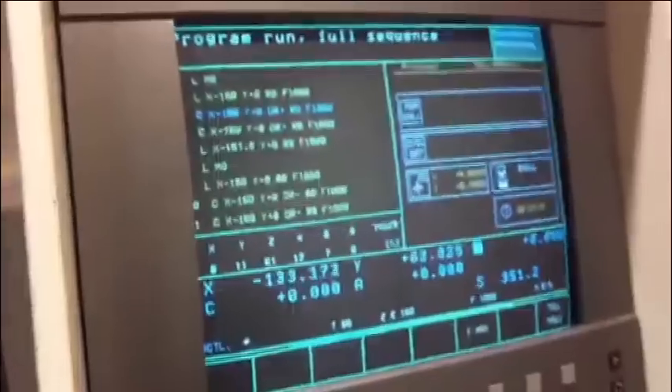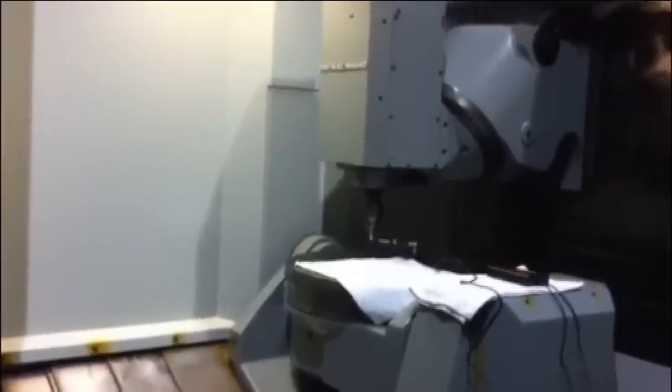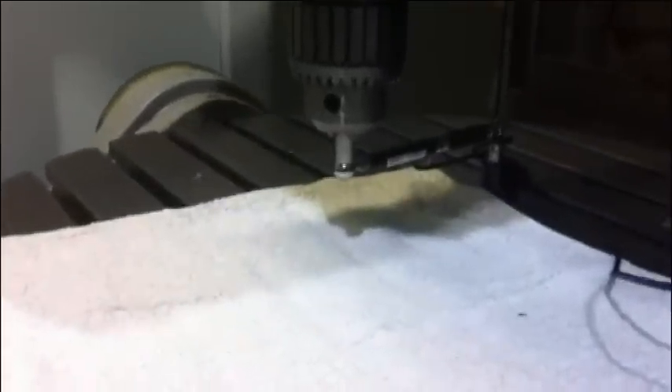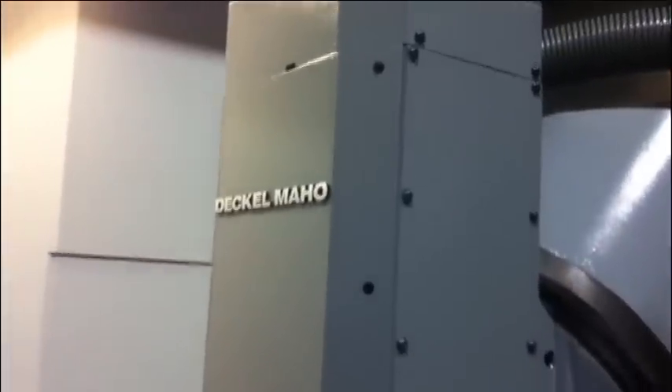Today, November the 1st, 2012, DMU 60P — pre-owned machine, very nice condition. Check our spindle checkout and linear checks was done, ball bar check is right now done. It's a very, very nice machine. You can see here the video — ball bar test, Deckel Maho DMU 60P, universal machine.